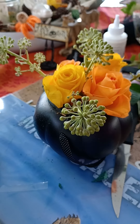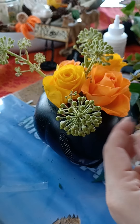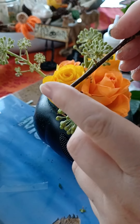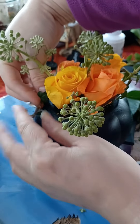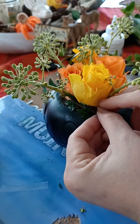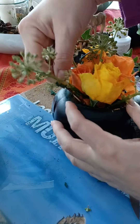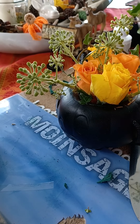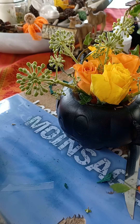That gives it a bit of movement, doesn't it? Always take the leaves off before you put stems in the foam. Maybe we can just wind this ivy around — that would be nice. Just stick it in there. Taking all the leaves off.